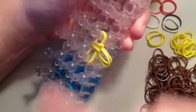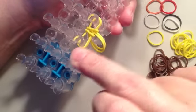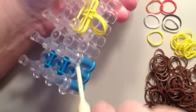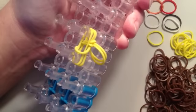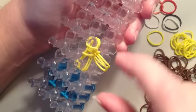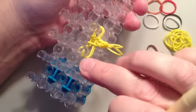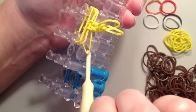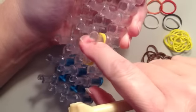Push that down. Take a sixth yellow band, stretch it between these same two pins. Again take the bottom band, pull it over the top, go to the other side, grab the bottom band and pull it over the top, and push that down. Now take a seventh yellow rubber band, stretch it between these two pins, and once again take the very bottom off both sides, and push that down.